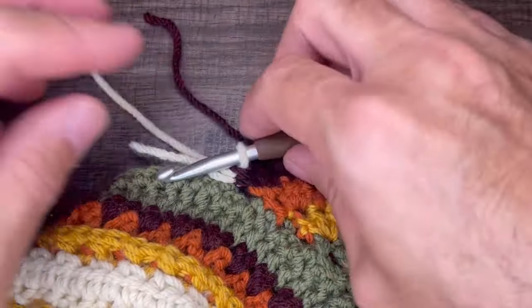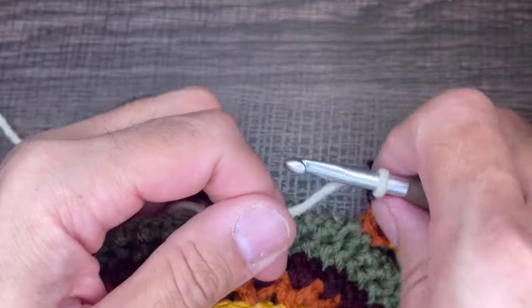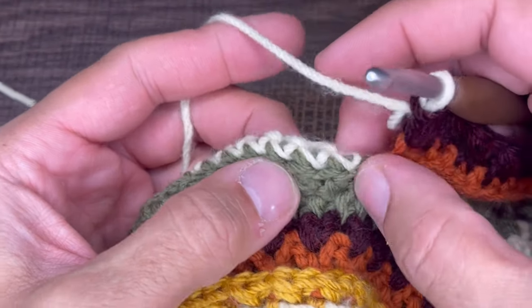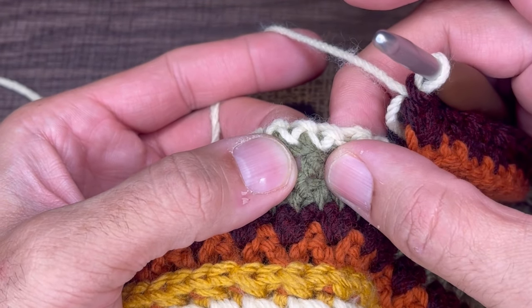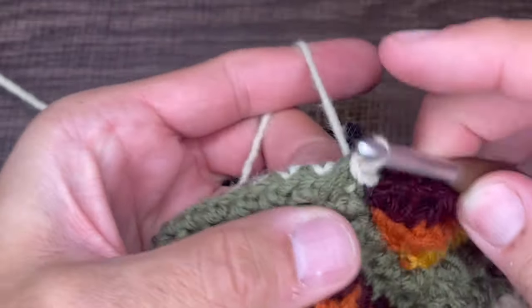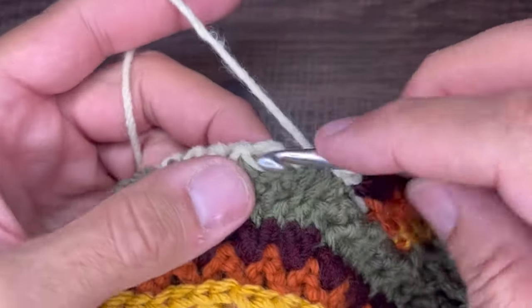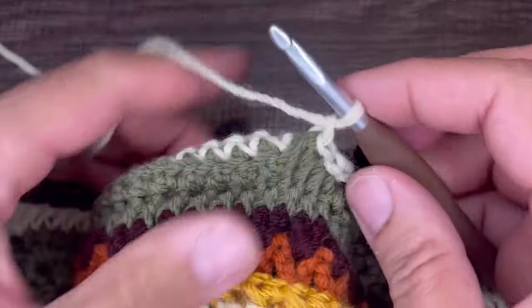Now we need to anchor the row. To anchor the row, what we need to do is skip the next two stitches — skip, skip — and then go into this third one here with a front post slip stitch into the next three stitches. Go in and slip, tug to make sure it's nice and tight — that's one, that's two, and that's three. Perfect. We're going to chain one and turn our work, going to the front side.